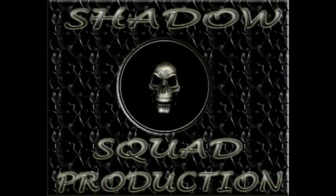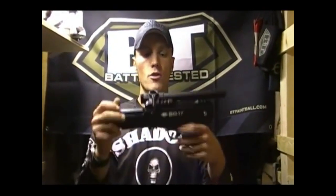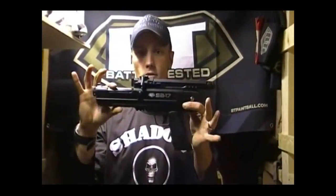It was another review video that I did for Flag Swipe, so have a look at that. Hey everybody, it's that guy from Shadow Squad, London, Ontario. Today I'm going to show you the latest addition to the BT family, which is the BT SA17 pistol. This has been the much anticipated pistol — everybody's been wondering what it would look like, what would BT do with the pistol. Well, they've answered your questions here.